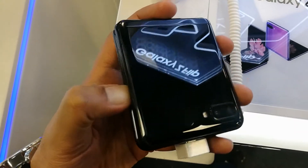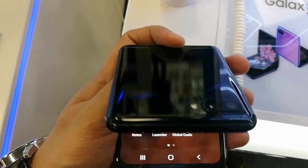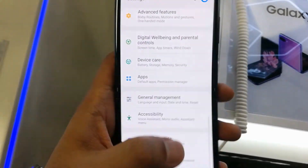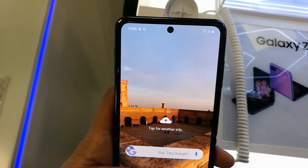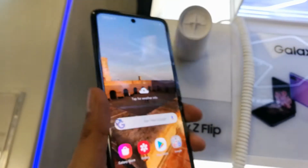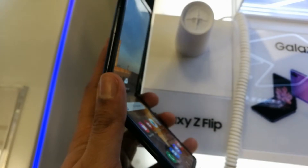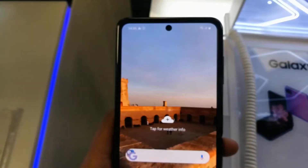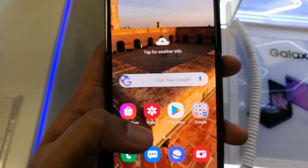Hello guys, I hope you are doing really well. As you can see, I have the new Samsung Galaxy Z Flip in my hand, and today I will show you how you can hide the front camera hole in the Samsung Galaxy Z Flip. You can see here I have this cool folding phone in front of me, and there is a selfie camera — it's like a hole.